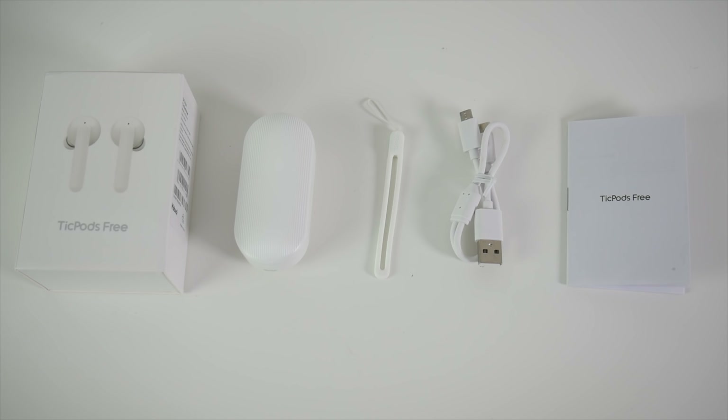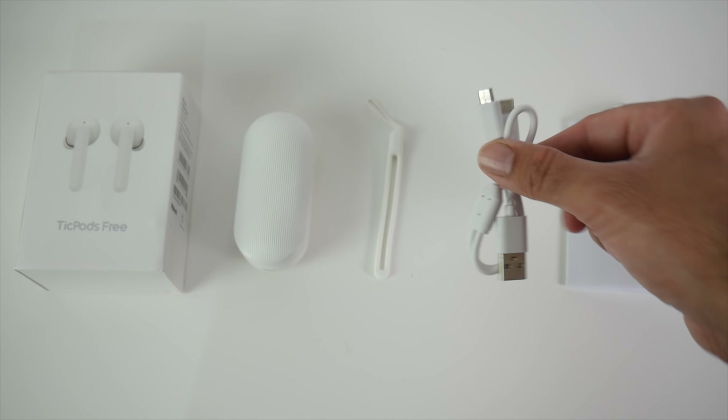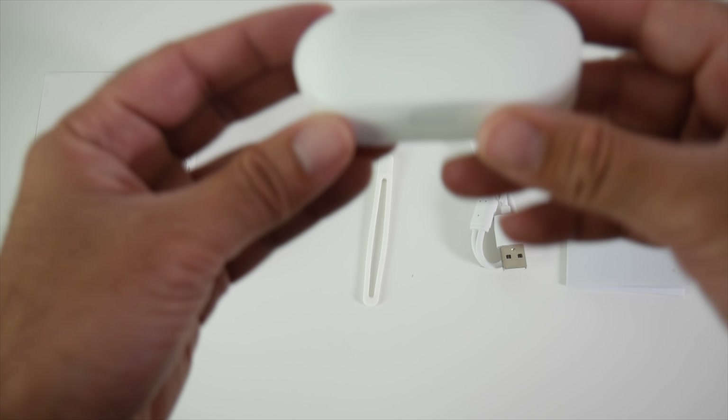Here is everything you get in the box: a user manual, a micro USB charging cable, a silicone wrist strap for the charging case, and last but not least, the Tickpods Free themselves.